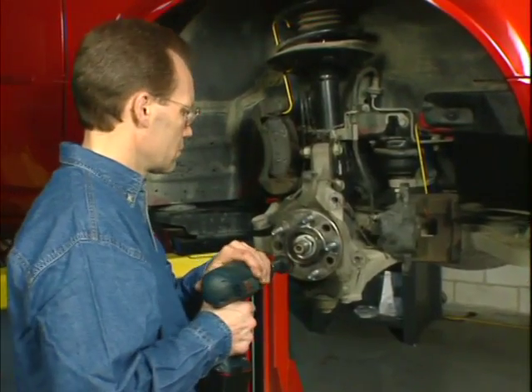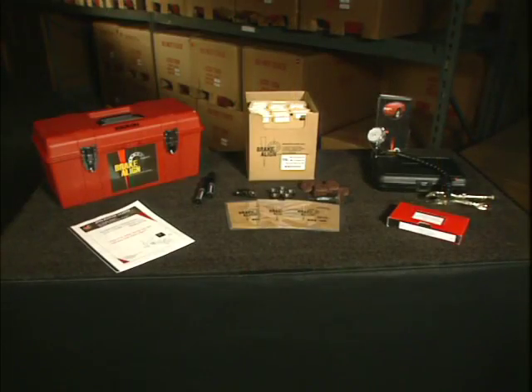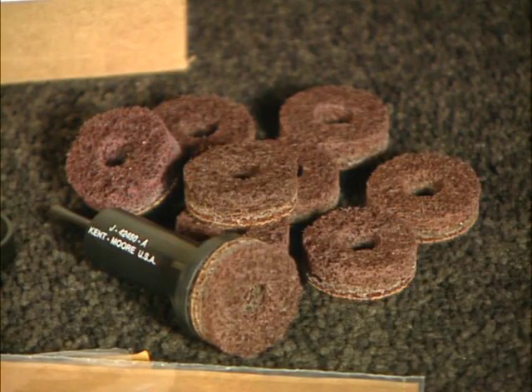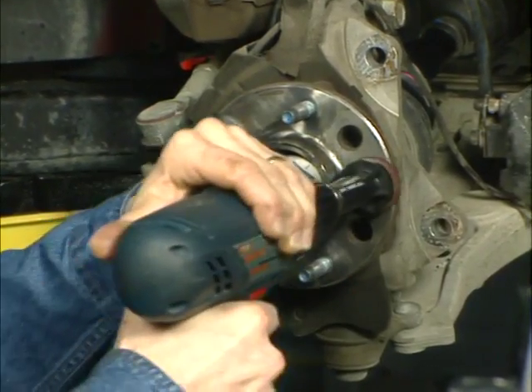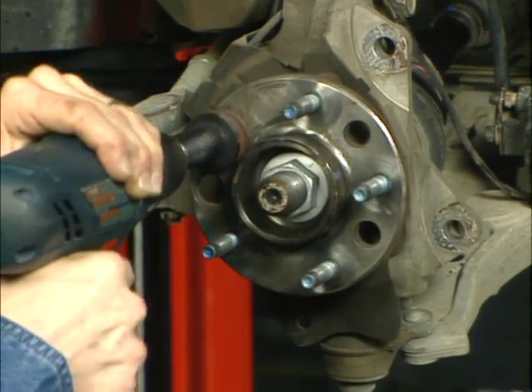Make sure the vehicle hub is also free of any rust or debris. Your Brake Align toolkit includes the J42450 Hub Cleaner. This is an excellent tool for cleaning the hub and has a hole in the center of the tool, which allows the tool to fit over the wheel studs and clean this area more thoroughly.